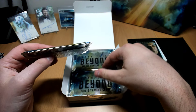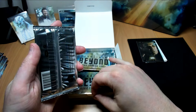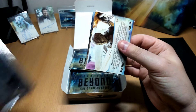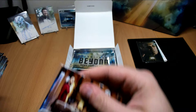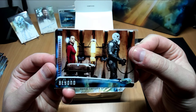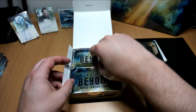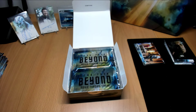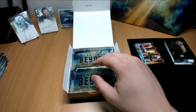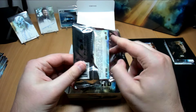We've got something here — it's always fun getting one of the thicker packs, and then there's something cool inside. And it's the metal. Oh my god, I love metal cards.